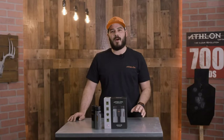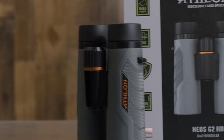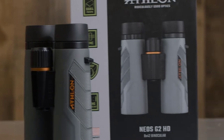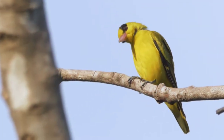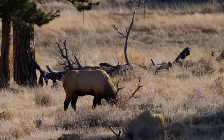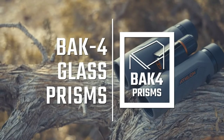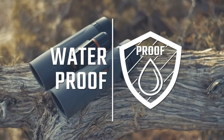The NEOS line is our entry-level binocular. It comes in an 8 power or 10 power magnification, both with a 42 millimeter objective lens. It features HD glass as well as BAK4 prisms. The extended eye relief and twist-up eye cups make it perfect for anyone who wears eyeglasses.